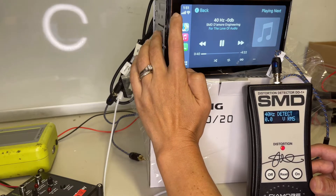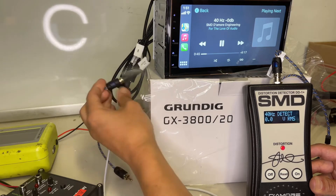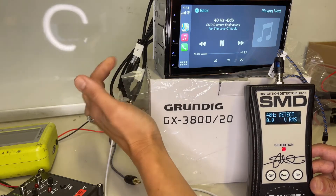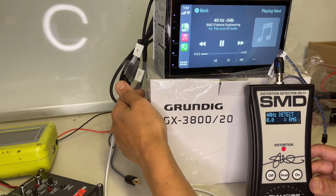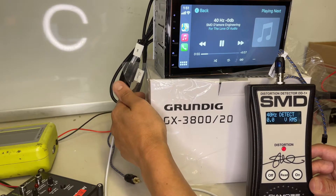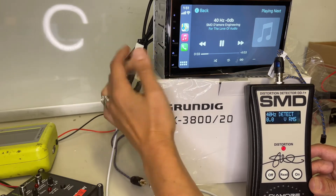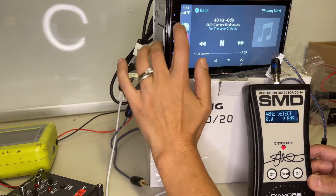This is below one volt on the subwoofer preamp, which is a far cry from the four volts that they rate this unit. That's just unacceptable - to label a product 4 volt when you're not even getting one at nearly max volume. Let me turn this back down.